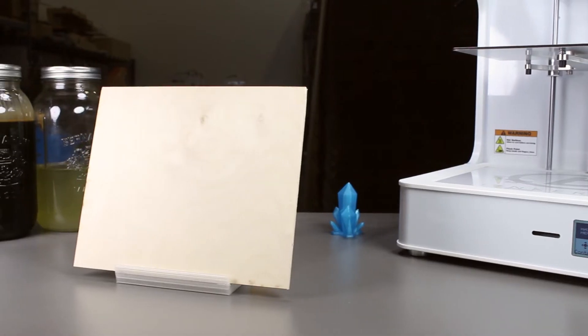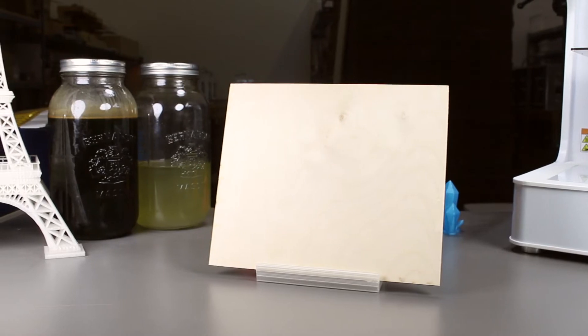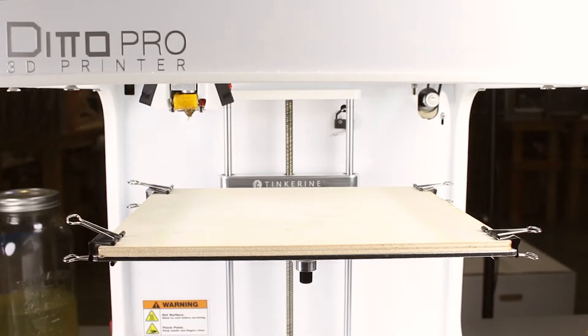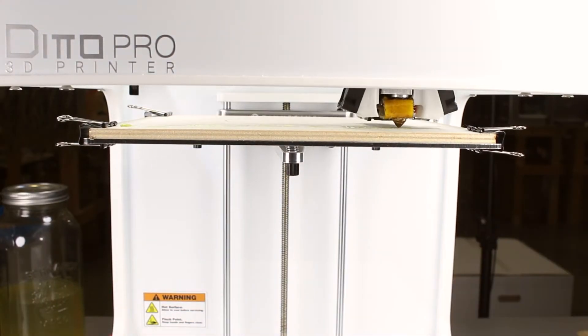We are going to print directly onto the surface of this piece of plywood without spraying any chemicals on it or anything at all. Since the wood is thicker than the regular glass surface that we use, we will need to use bolt clips instead of regular clips.